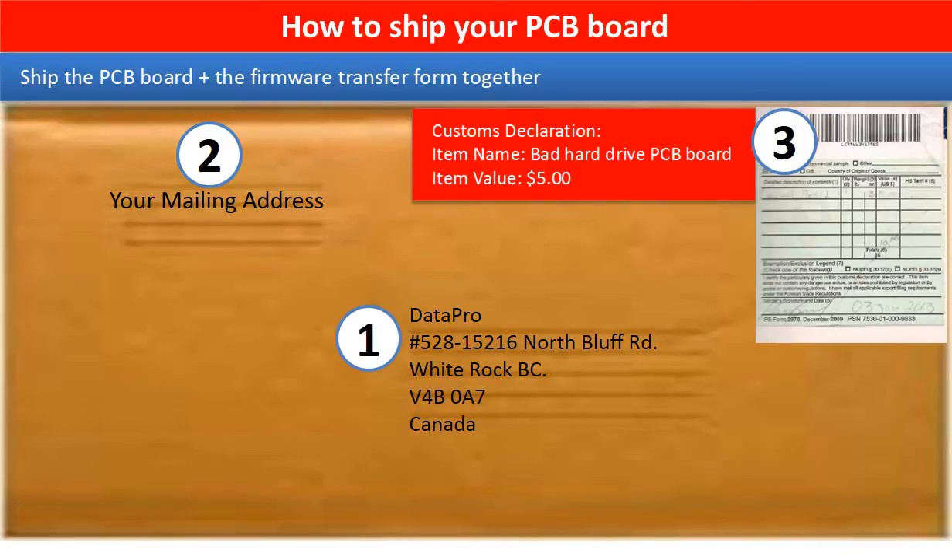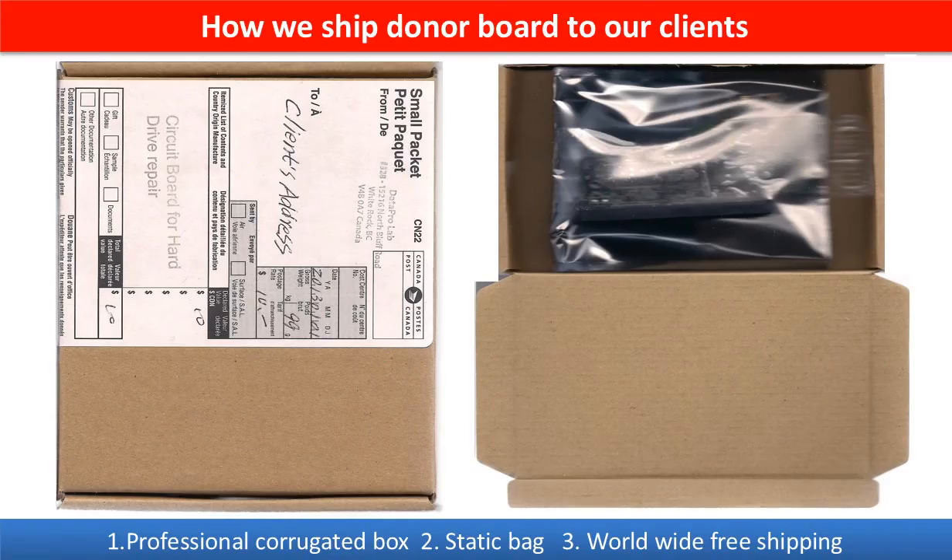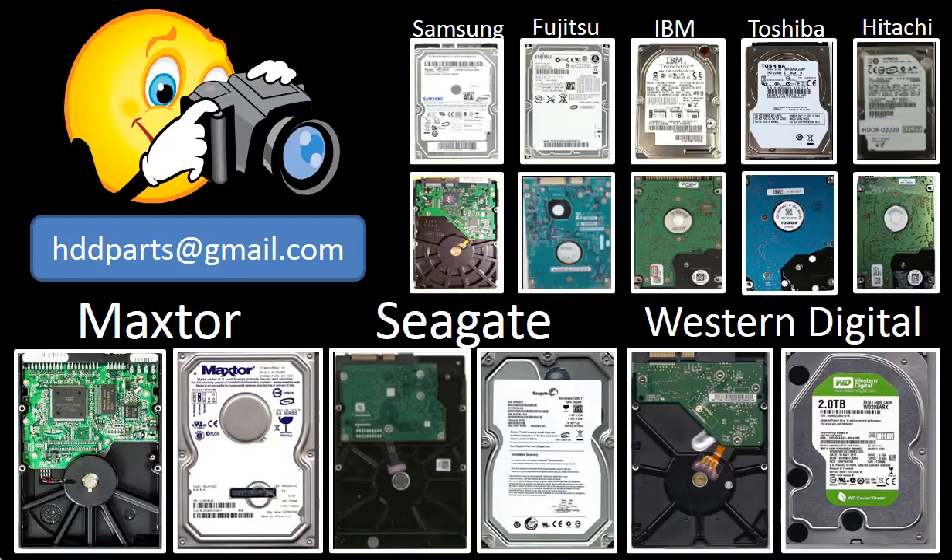This picture shows how clients ship their PCB board to us to do the firmware transfer. This picture shows how we ship the donor board back to our clients. We carry old brand name hard drive PCB boards. If you cannot find the correct donor board or have other questions, you may take pictures of the hard drive and the PCB board and email them to us. We will find the correct donor board or the best solution for you.